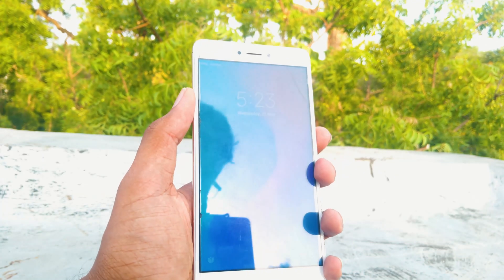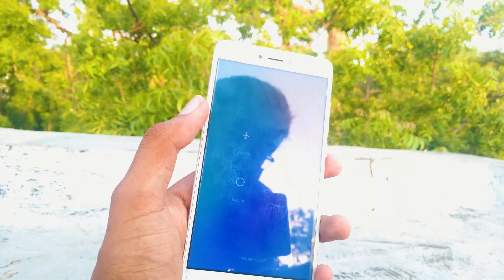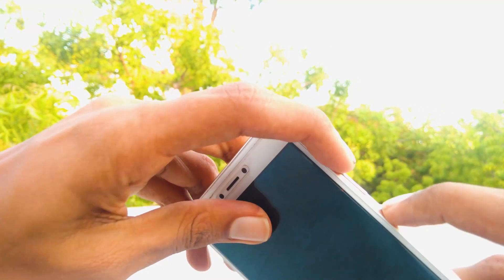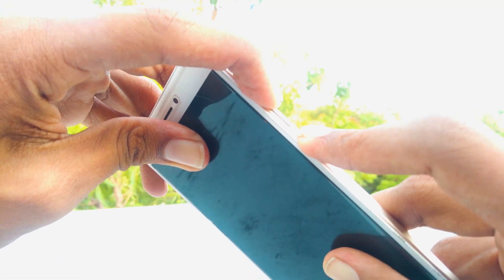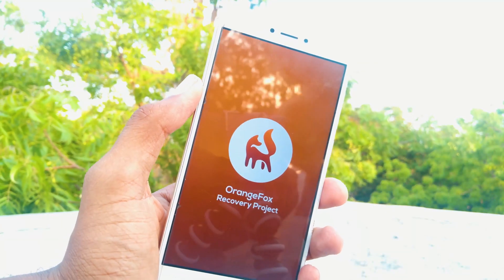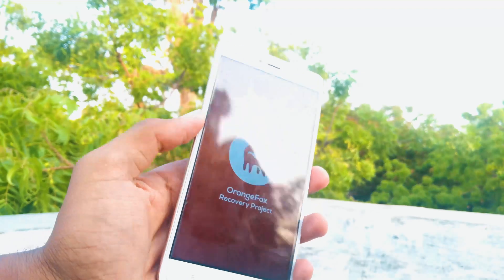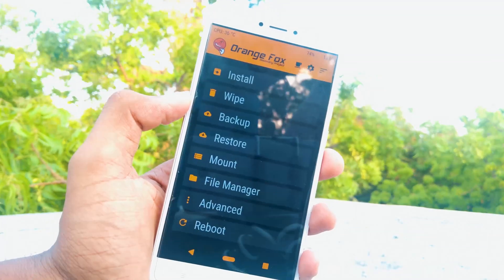Once all the files are copied, we have to boot into recovery mode. To enter recovery mode, first power off your device and press the volume up button and the power button at the same time until you see the MI logo. The recovery I am using here is Orange Fox recovery. I will give the instructions to install this recovery in the description down below, so be sure to check it out.